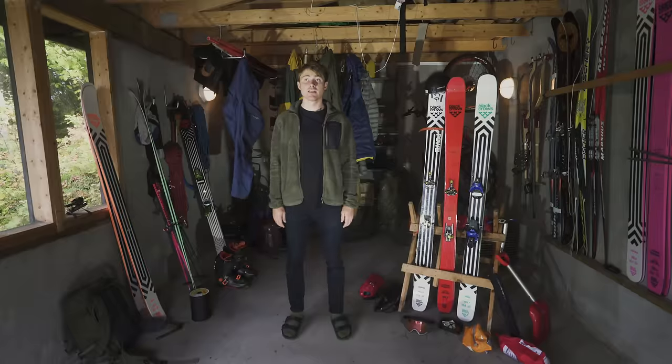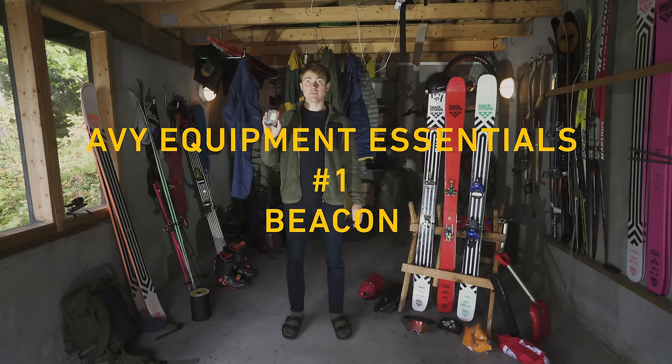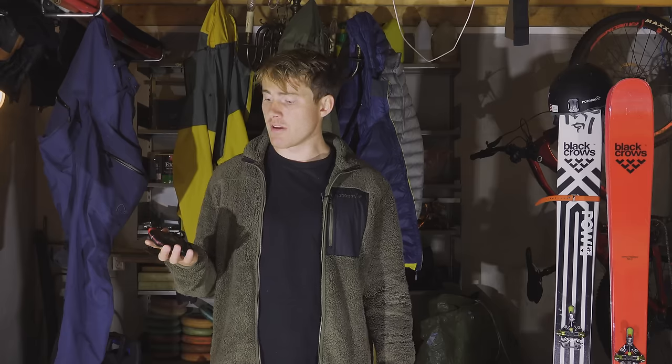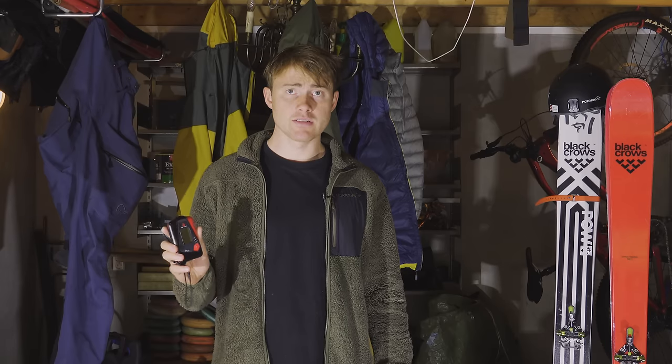If you do want to go into the backcountry skiing, it is dangerous. You should learn about avalanches and all the dangers out there — attend an AVI class, get the knowledge. You also need the basic avalanche equipment. AVI beacon: I use this one from Arva. It's a smaller one, so it feels light and slim on the body and easy to use.